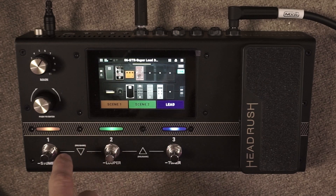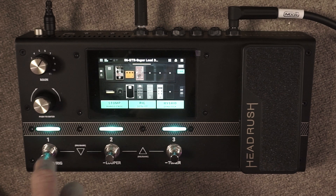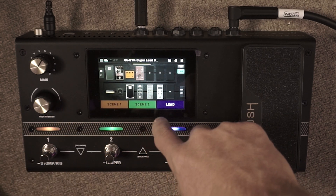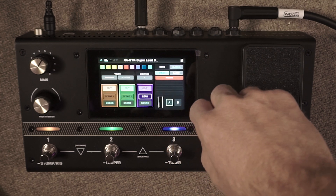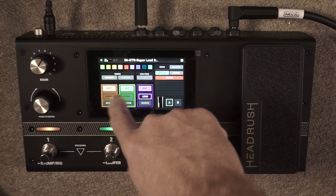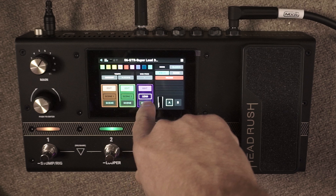To get set up, first make sure the Flex Prime is in stomp mode — you do that by holding down the first button. This allows us to set up our scenes. Once the unit is set up like that, push the middle icon in the top right hand corner to take us to the pedal assign screen. You'll see three colored boxes which can be set to pedals on/off or configured as scenes.